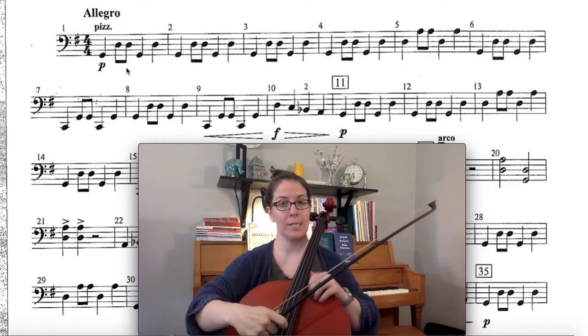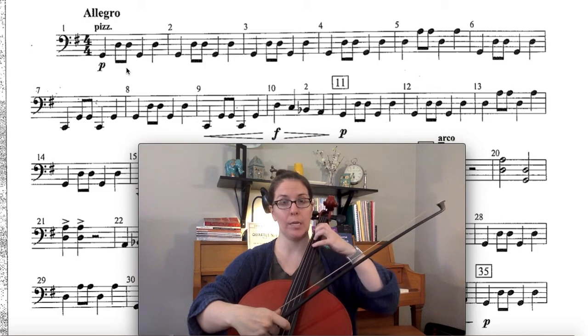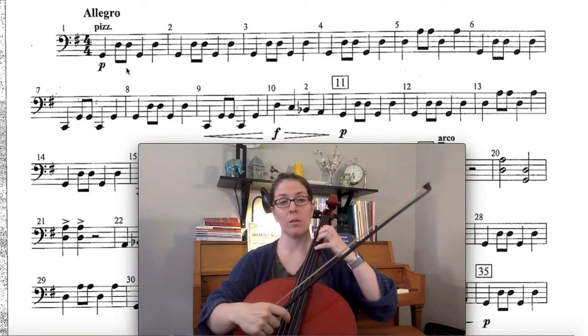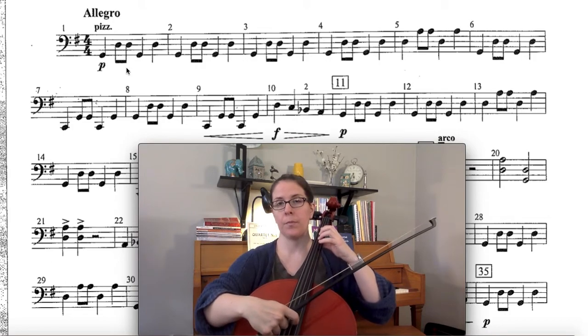I'm already getting into a bad habit — I have my hand down here resting out of the way, and by the time I get to measure 10 I'm going to be scrambling to get it back in place and play in tune. So I should practice with my hand up here. All right, so we've got the first four measures: G and D.